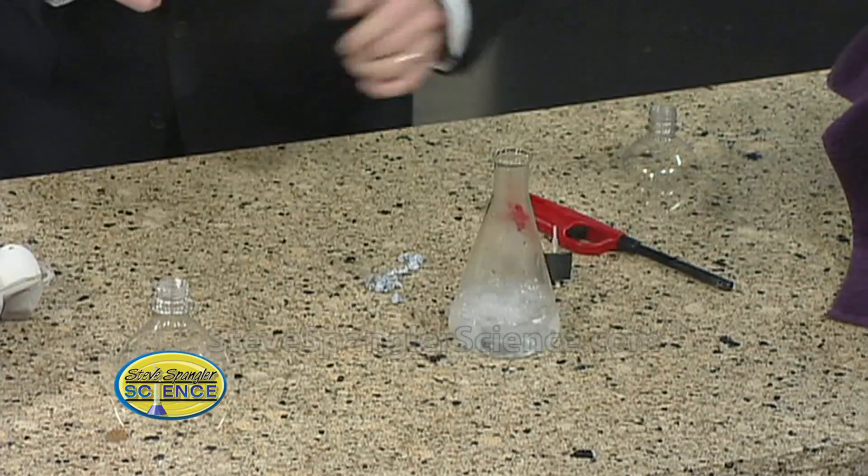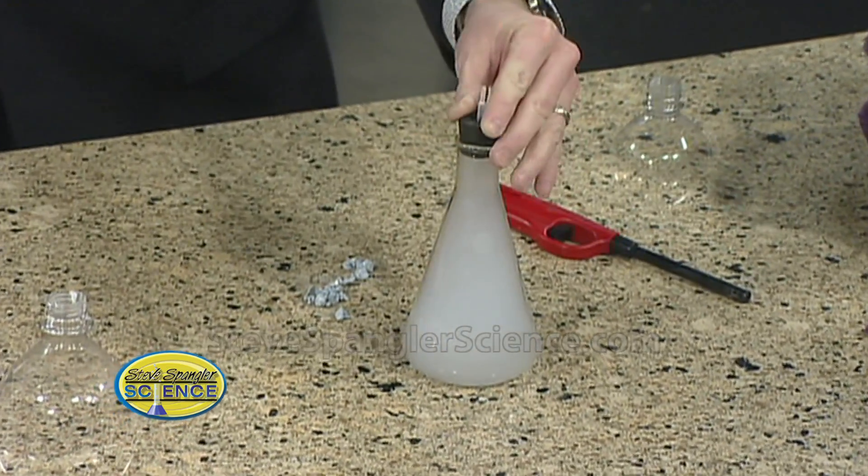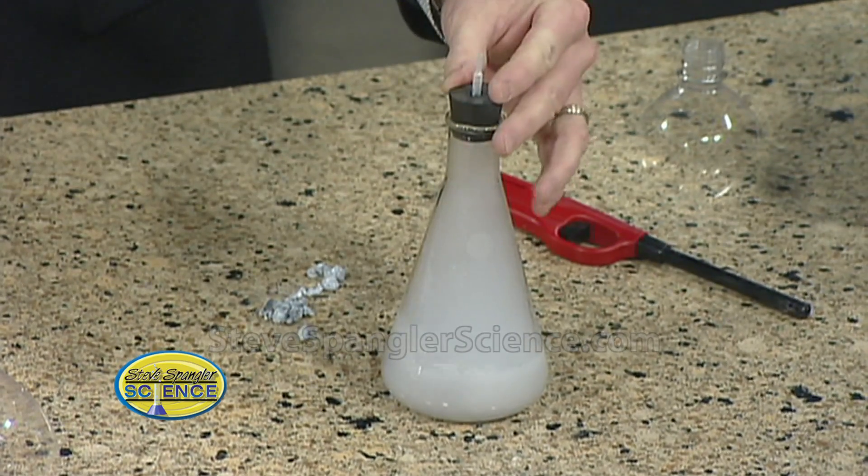So here we go. We throw the zinc inside. You see how it's starting to generate? Oh, and here it comes. So now we're going to put this over the top like this. See how it's generating the gas? That looks like a fire department problem right there.